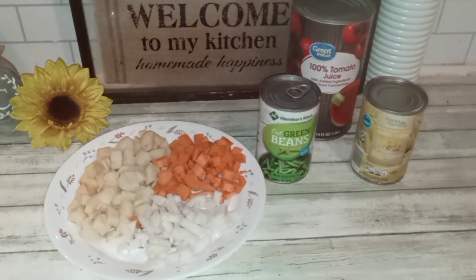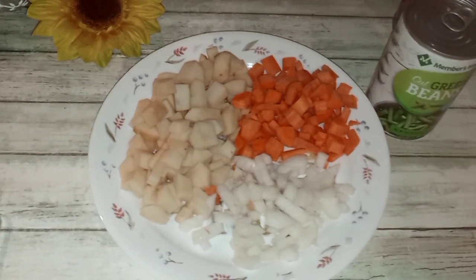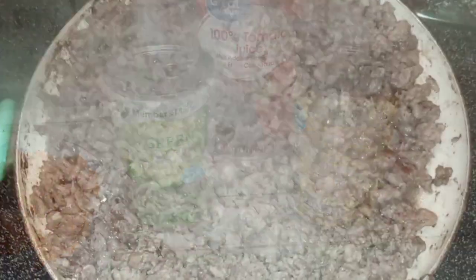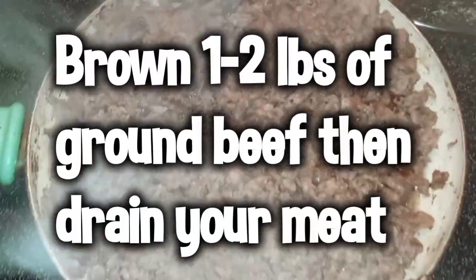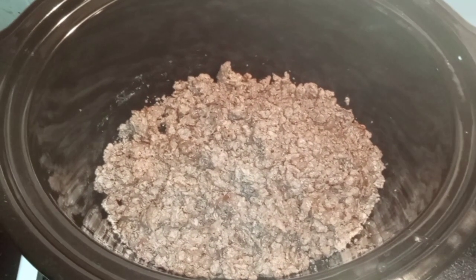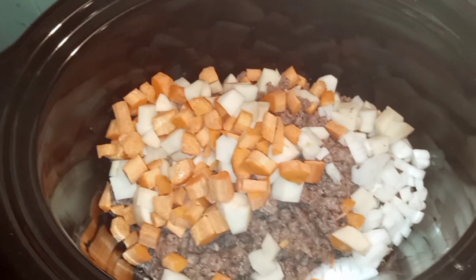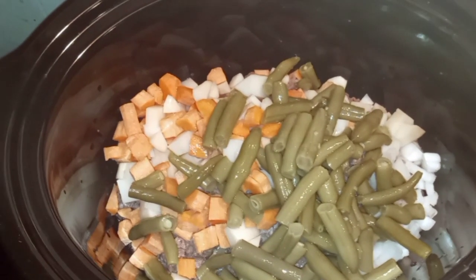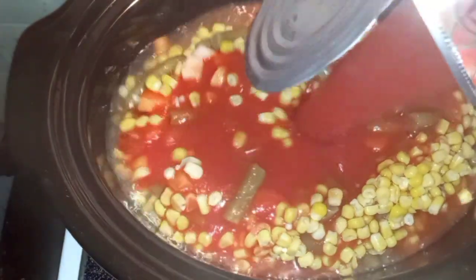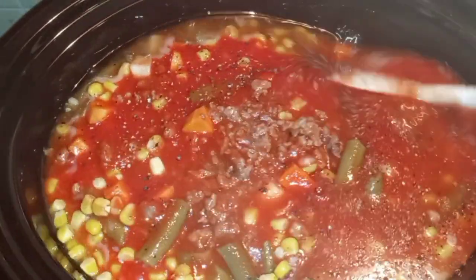Here I have some diced up potatoes, carrots, and onions. I also need a can of green beans and a can of corn — I do not drain these.